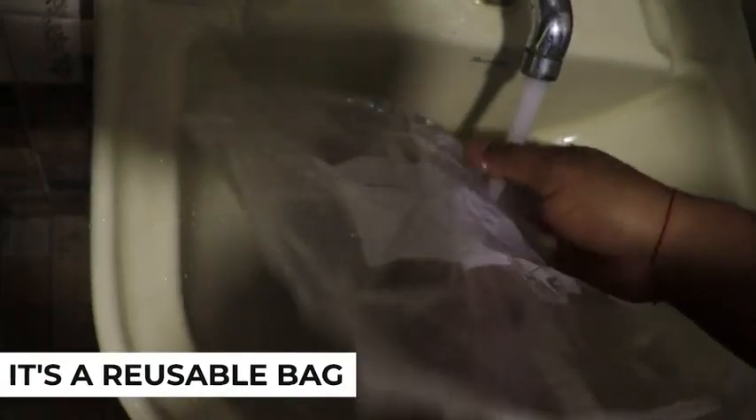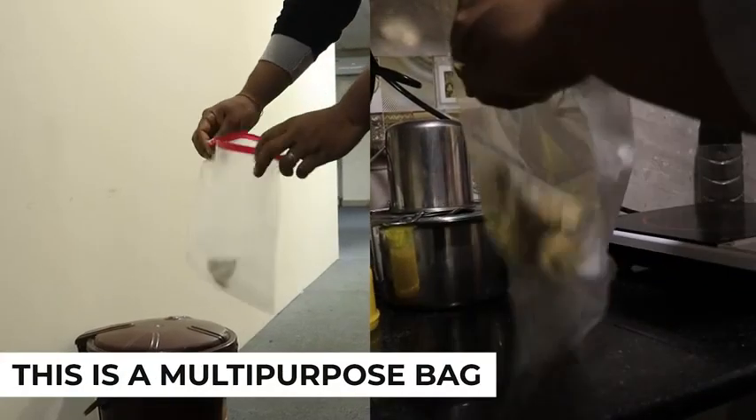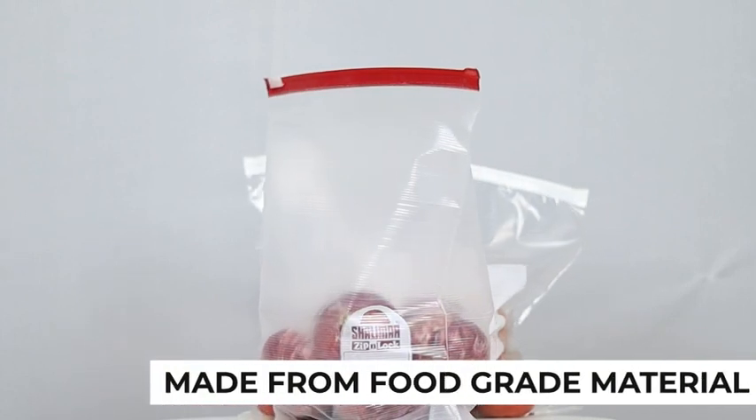It's a reusable bag — you can wash, dry, and use it again. It's a multi-purpose bag you can use for many things, and it's made from food grade material.